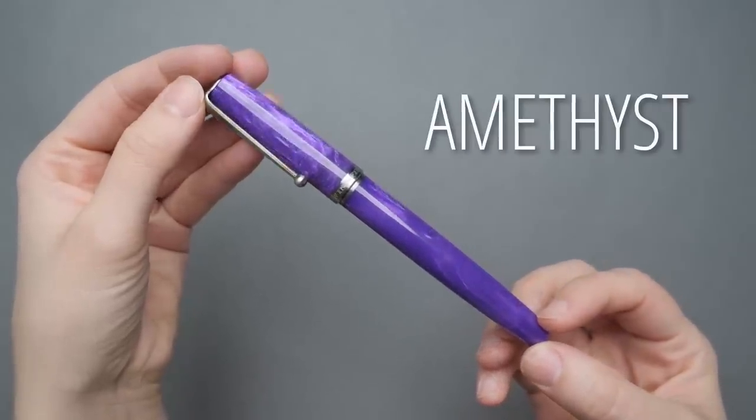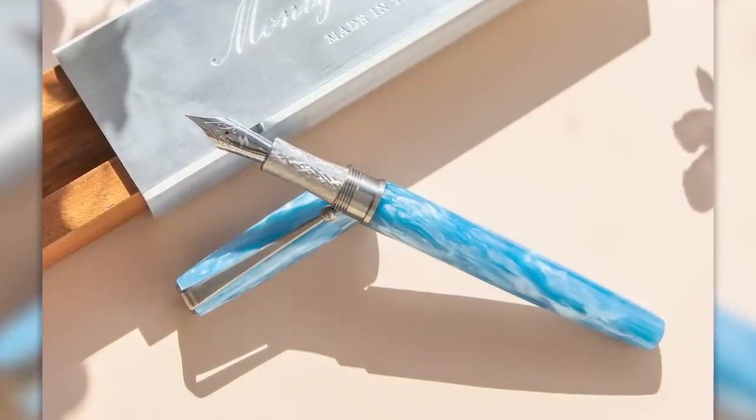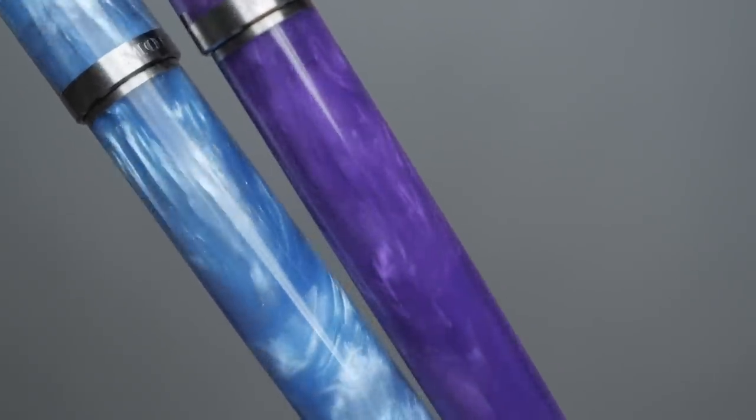There are three different colors of the High Water. The first two share the same material — one is called Amethyst and the other is called Sky Blue Topaz. Both are made of a material called Alumilite, which is a resin slightly different from the typical acrylic acetate you might see on other pens. It's more durable and a little harder to polish, but the final product is more scratch-resistant. This is a custom mixture Jeremiah makes specifically for Monty Winfield, so the high pearlescence means each pen will look a little bit unique.